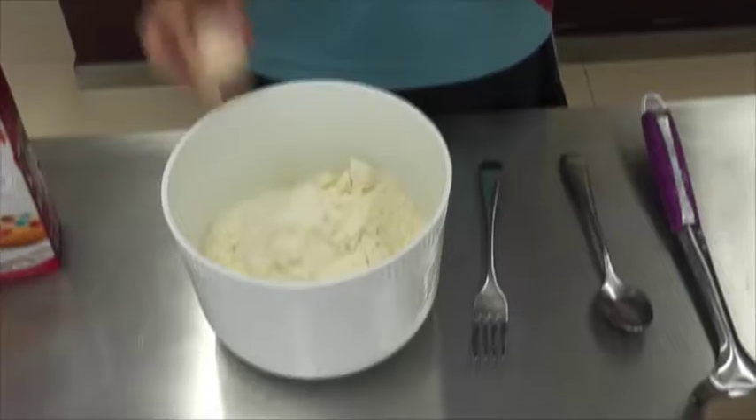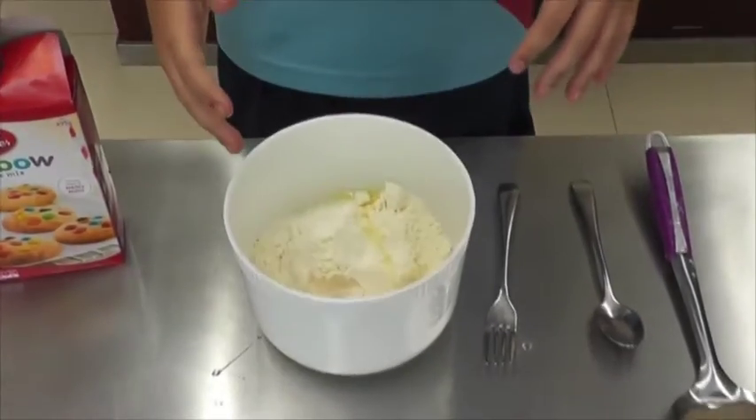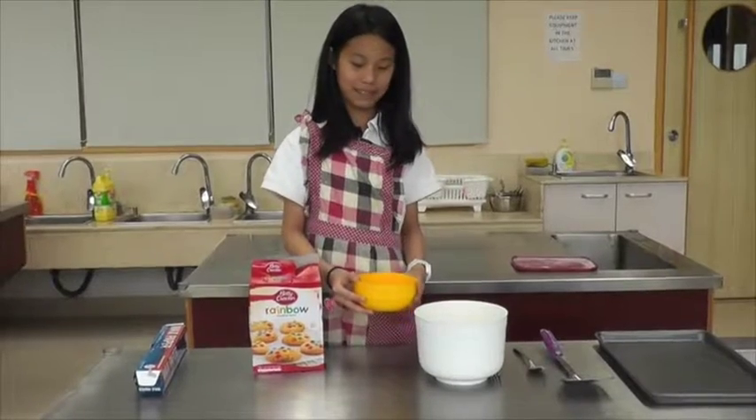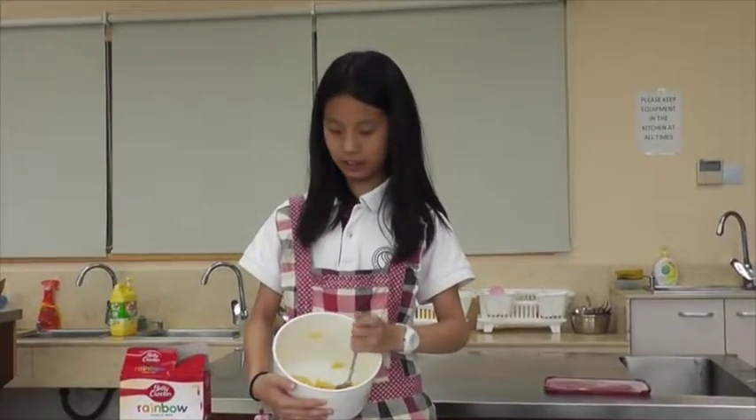Add the egg into the bowl. Be careful not to make a mess! Pour in the butter and mix carefully.